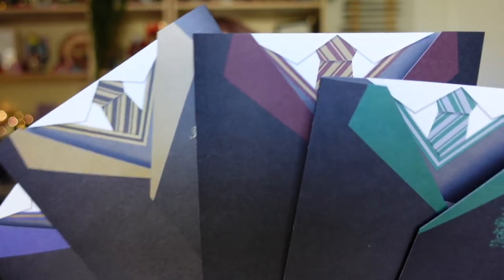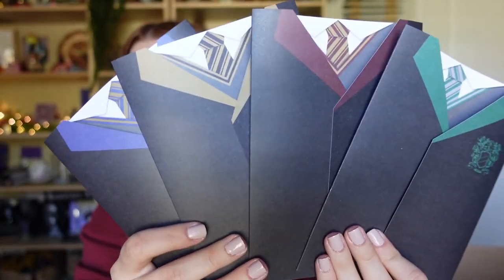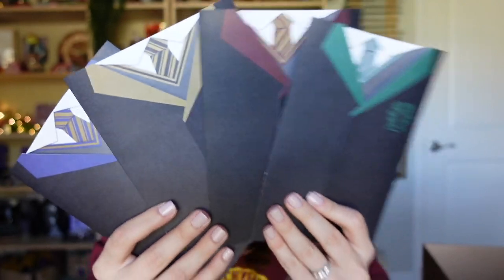All the Hogwarts house colors are correct — blue and bronze for Ravenclaw, yellow and black for Hufflepuff, scarlet and gold for Gryffindor, and green and silver for Slytherin. That's a really nice touch. I really like that we got one of each as well.